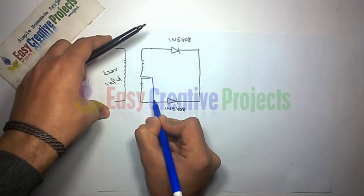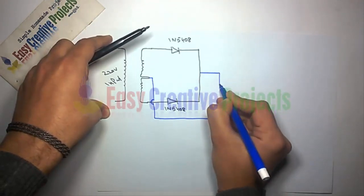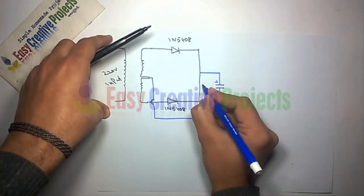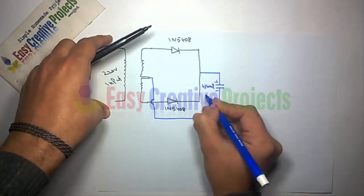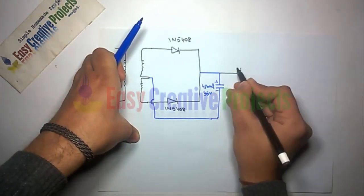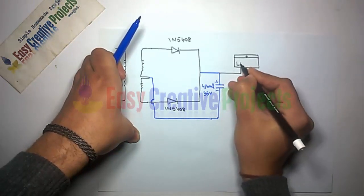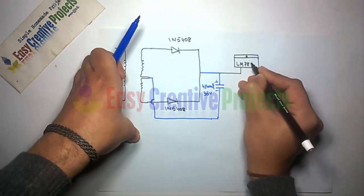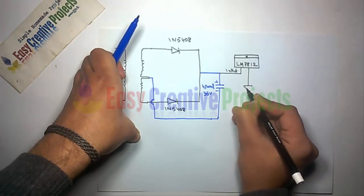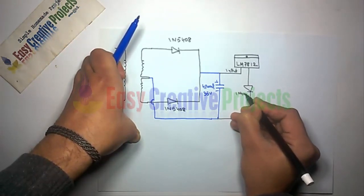The transformer middle wire is used as the ground wire. Now connect the positive side of the 4700 microfarad capacitor with the second sides of the diodes, and the negative side to the ground wire. Then connect the input wire of the voltage regulator to the positive wire of the 4700 microfarad capacitor. Now connect the 1N4007 diode with the ground wire of the voltage regulator as shown in the diagram.